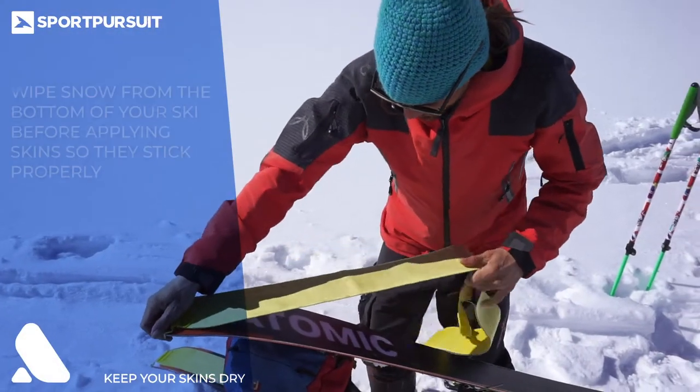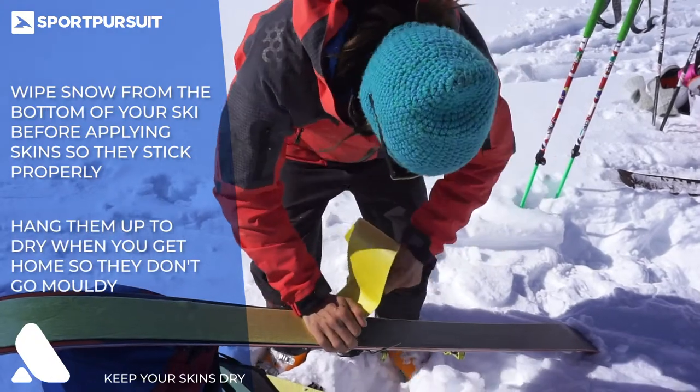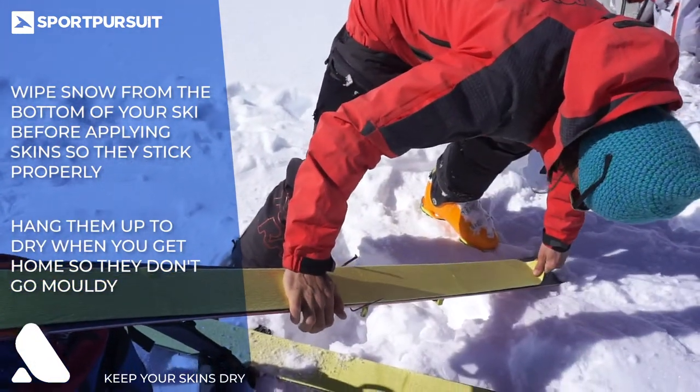Tip number one is to keep your skins nice and dry. Do this by making sure there's no snow left on the ski every time you put your skins on, and take them out of the bag to hang up and dry at the end of the day to make sure they don't go mouldy.